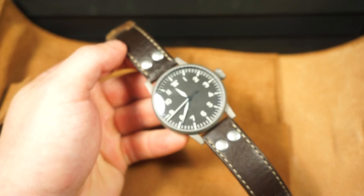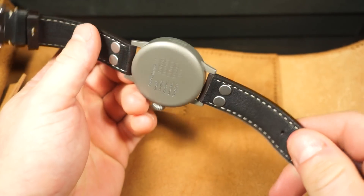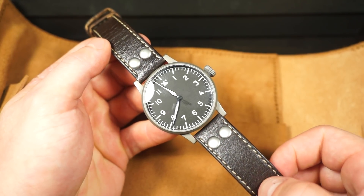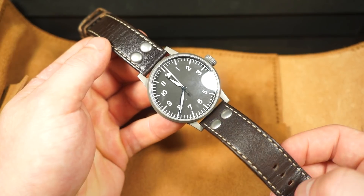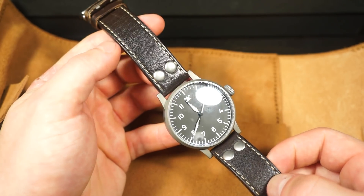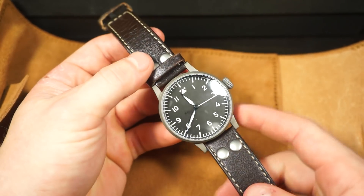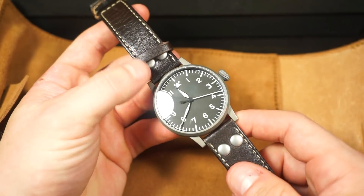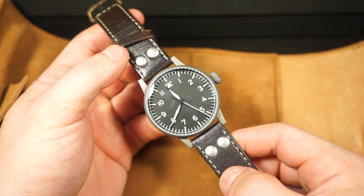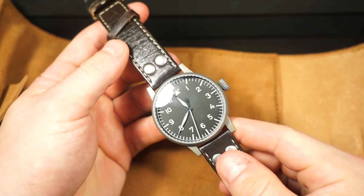Regarding the leather strap — this is a used Laco so the leather is pretty broken in, and honestly it's extremely comfortable. I don't remember my strap being this comfortable when I originally purchased one new, so the wear has done it well. It has a really nice patina to it already with that worn look that really fits the Munster replica style. You can also see the two rivets, which are a nod to the rivets found on the original 55mm Fliegers.